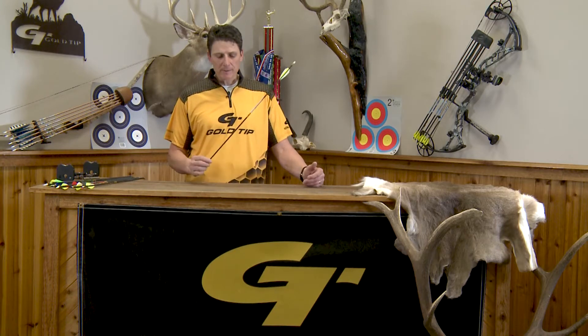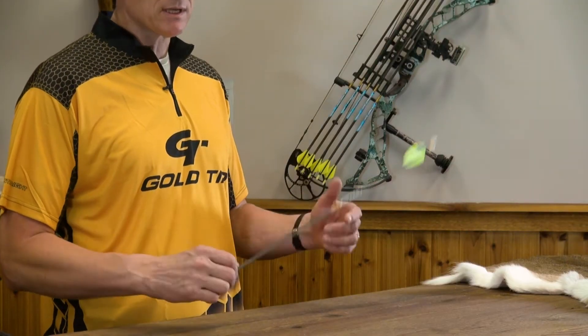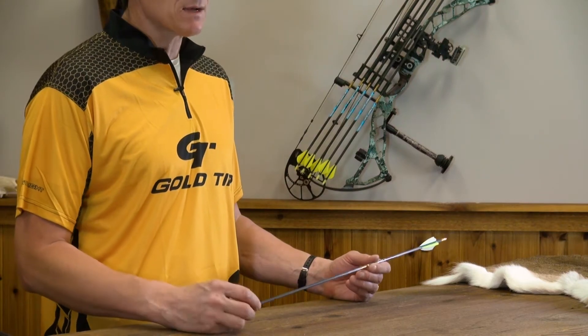I'm Tim Gillingham here today to talk a little bit about the Pierce hunting arrow. The Pierce Platinum hunting arrow and the Pierce hunting arrow have been very popular the last couple of years. It's a big fad in the industry of small diameter, lightweight hunting arrows.